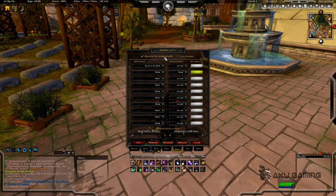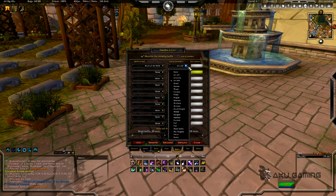For buffs it's pretty much the same thing — you just hit monitor for missing buffs and it'll have all your buffs in a nice dropdown where you can pick which ones you want to monitor. You can put a bubble next to what you want to monitor, say for your raid — if nobody in your raid has that buff then all of their health bars will turn white, and you can just click to apply Mark of the Wild on them.